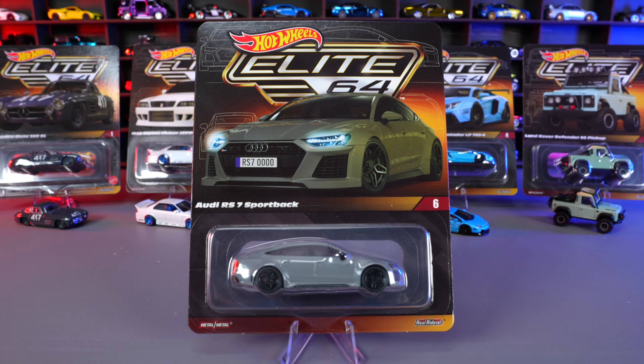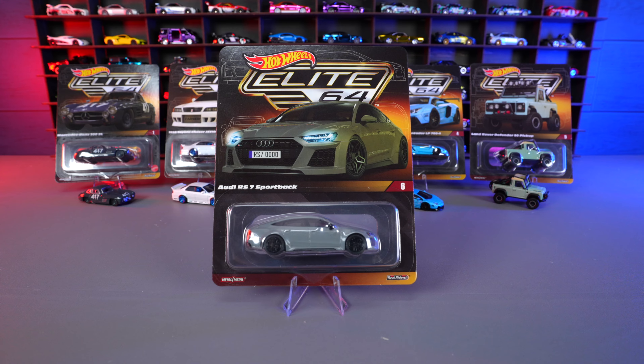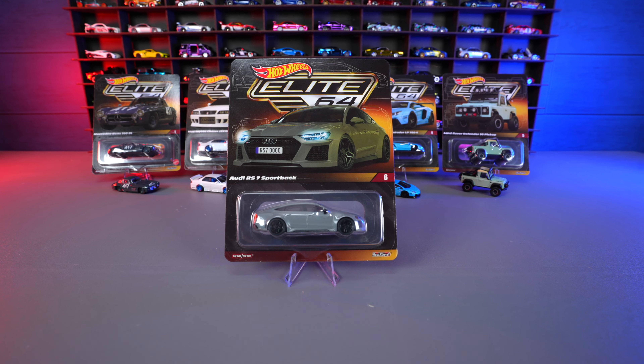What's up, Peak Timers! Today we're opening up the latest Hot Wheels Elite 64, as well as taking a look back at the previous releases of every Hot Wheels Elite 64 so far.